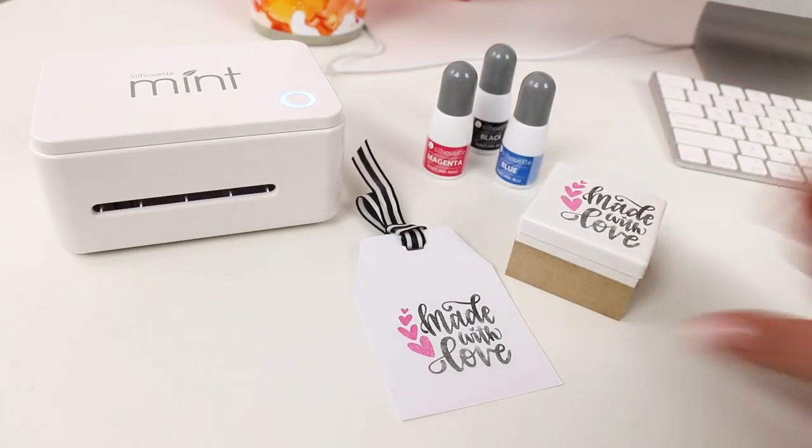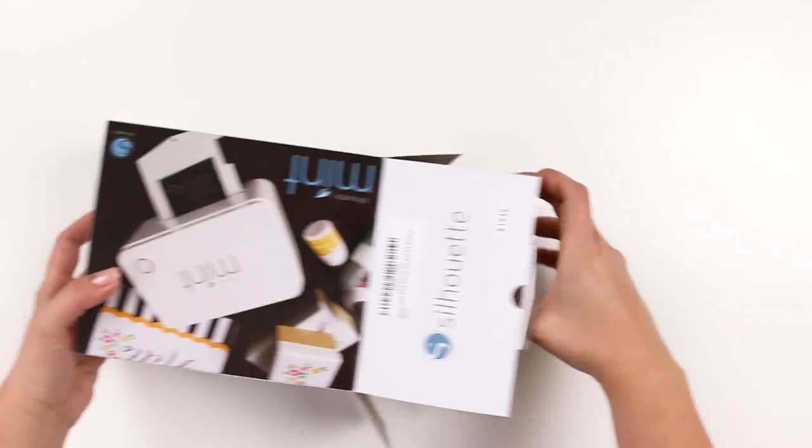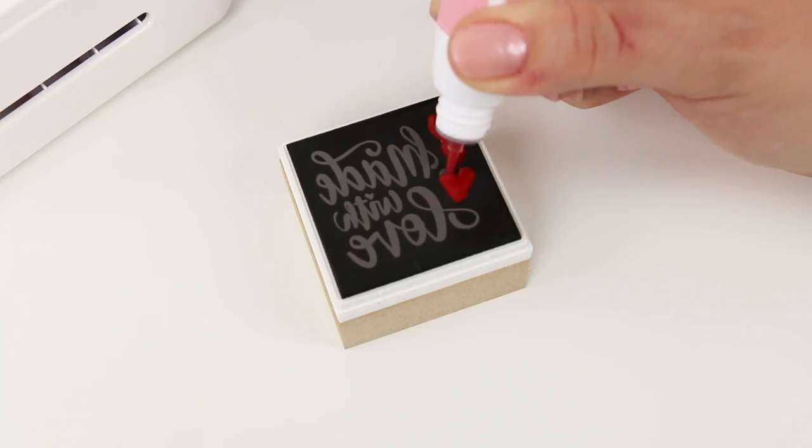Hey there, it's Alexis from Purgloo, and today I'm going to teach you guys how to make your very own custom stamps with Silhouette Mint. I'll walk you through everything from unboxing to your first stamp. You ready? Let's go.